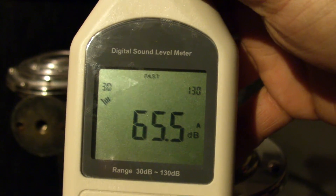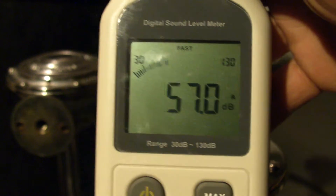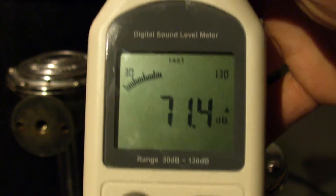Looks like it's averaging about... yeah, if I don't talk, then it goes around 31, but if I am talking, it goes around 70.